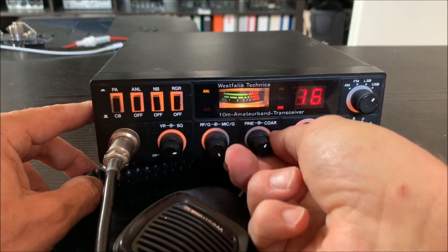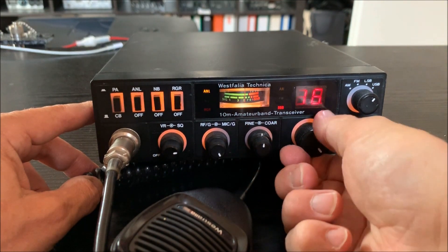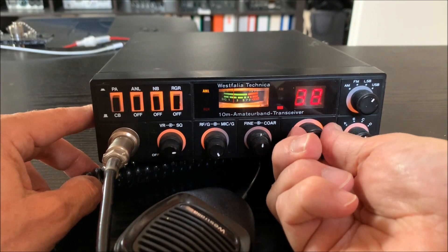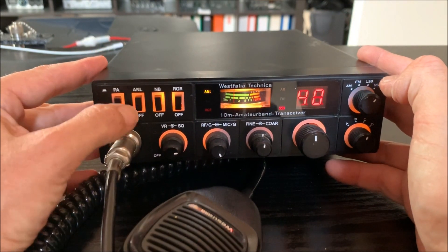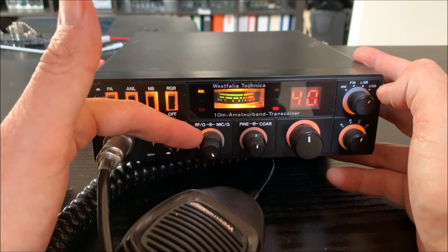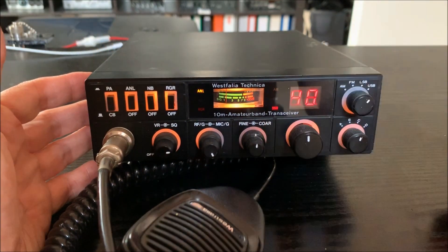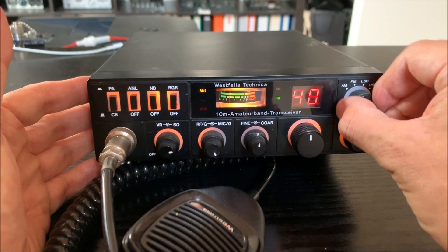That's a little bit strange here with this fine tuning knob on 10 meters. We have PA, CW switch, ANL noise blanker, roger beep on and off, volume, squelch, mic gain, RF gain, fine tuning, coarse tuning, channel selector, band switch, and mode switch.